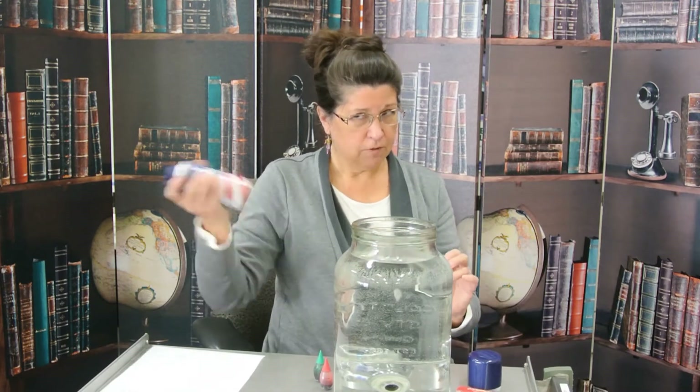We're going to make some rain clouds with shaving cream, and then we're going to use our rain as food coloring. So this is our atmosphere, our air. This is going to be our clouds.